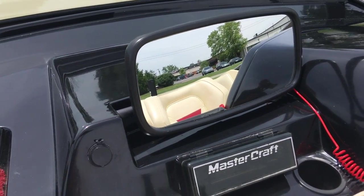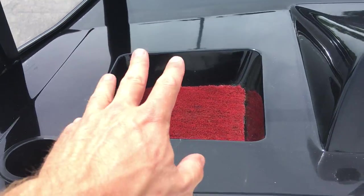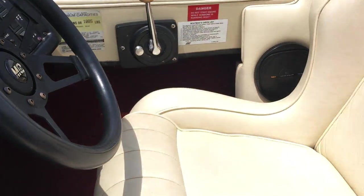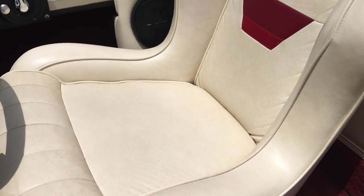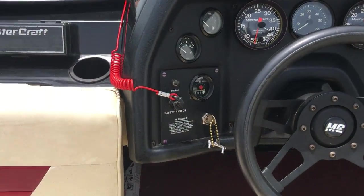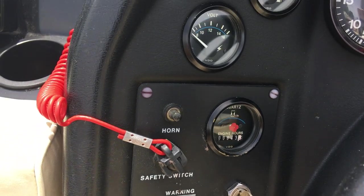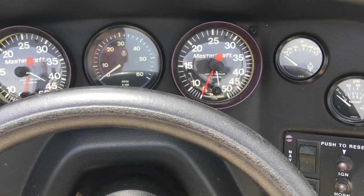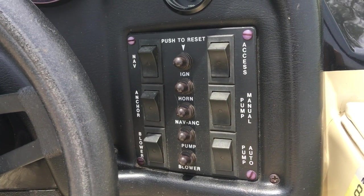There's a dash-mounted mirror right there, a 12-volt outlet, a little glove box, and a cup holder. Driver's seat is in great shape as well. Back to the dash — all original instrumentation. There are your hours: 843. Voltage, fuel, twin speedos, tach, oil pressure. On the right you've got your blower, bilge pump, lights, etc.